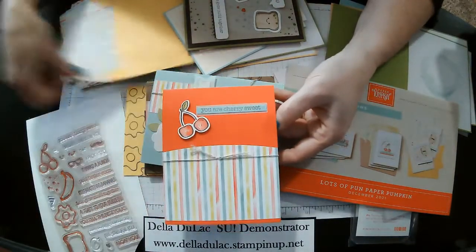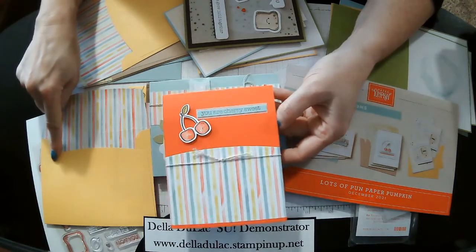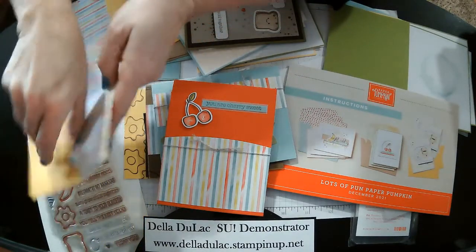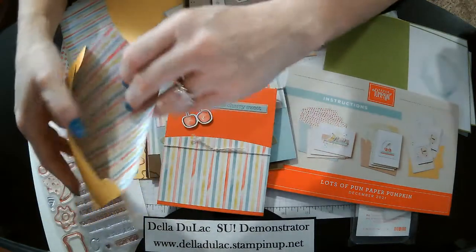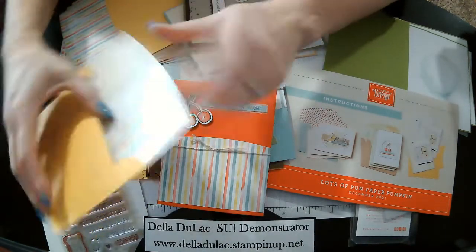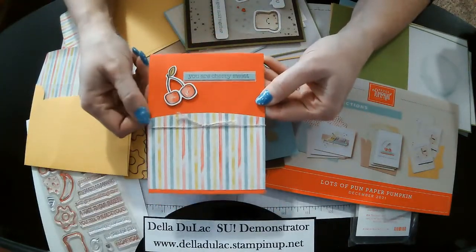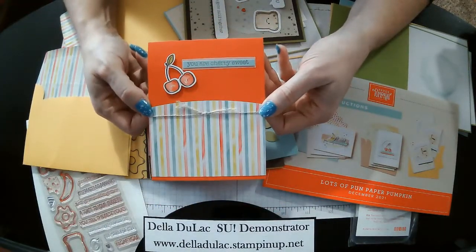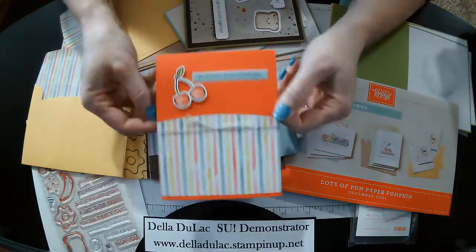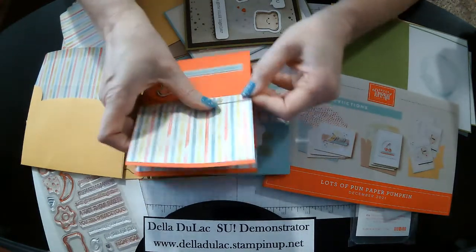This is part of the envelope — I just left that nice little curve there. So after you open this up, the liner striping goes the whole length. When you open it up it had that nice little curve there, so I thought I would just leave that instead of cutting it off straight. And then just a little piece on the inside, a couple more stamped cherries. 'You are cherry sweet.' A little bit of twine.